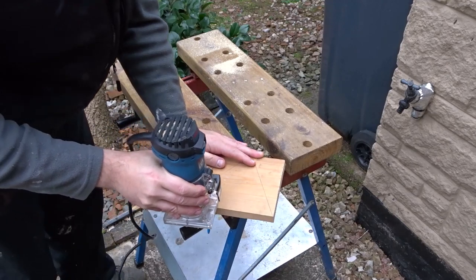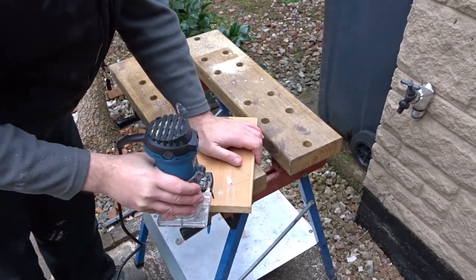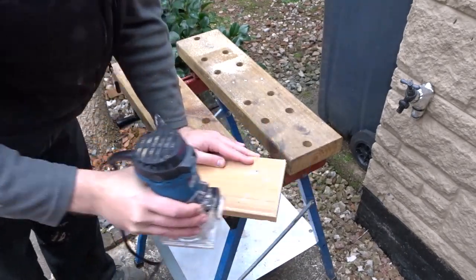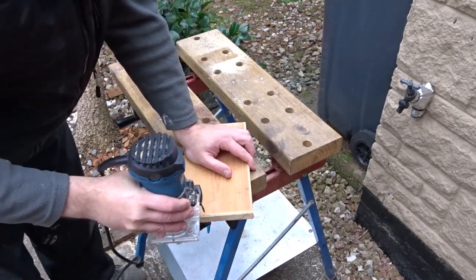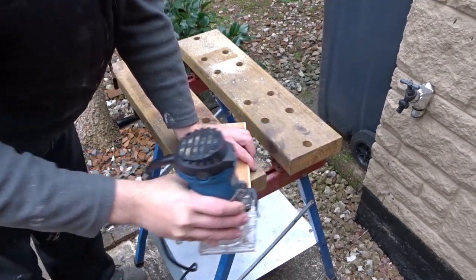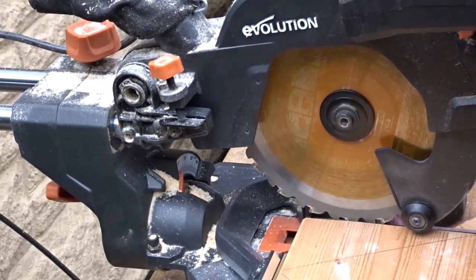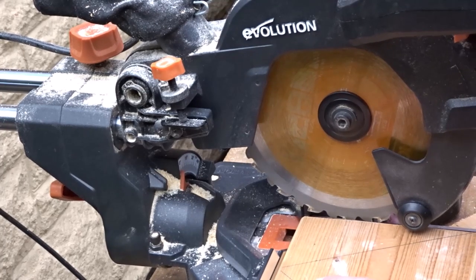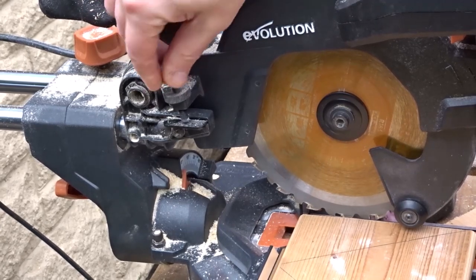Then I went ahead and routed all the edges with a round-over bit. And then to make the triangle lines stand out, I'm going to use the mitre saw to make some trench cuts, going about three or four millimetres deep.